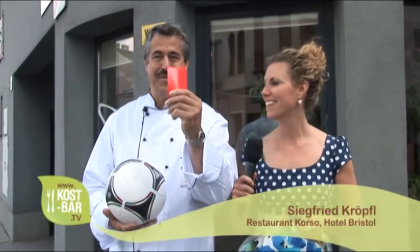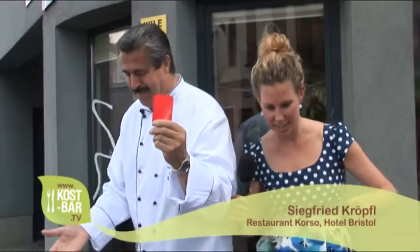Das war unser kulinarischer Anpfiff zu Euro 2012. Und wir zeigen den Chips vor dem Fernseher die rote Karte. Ab in die Küche.